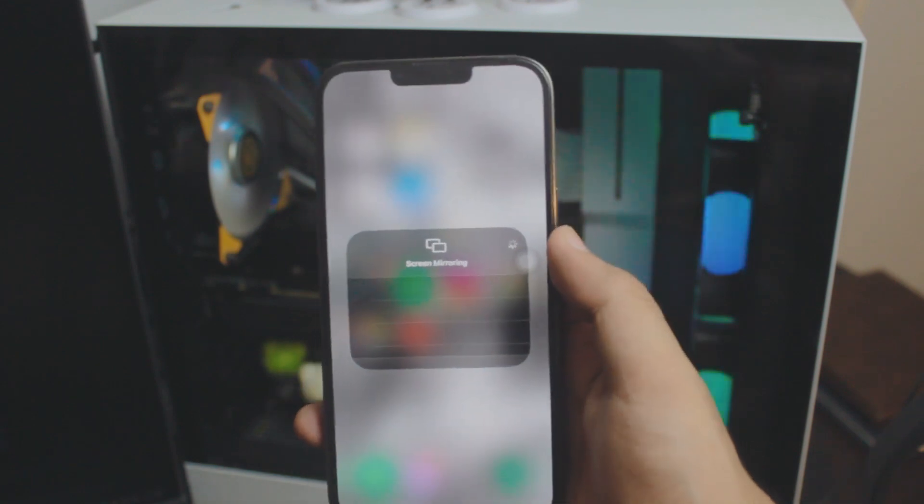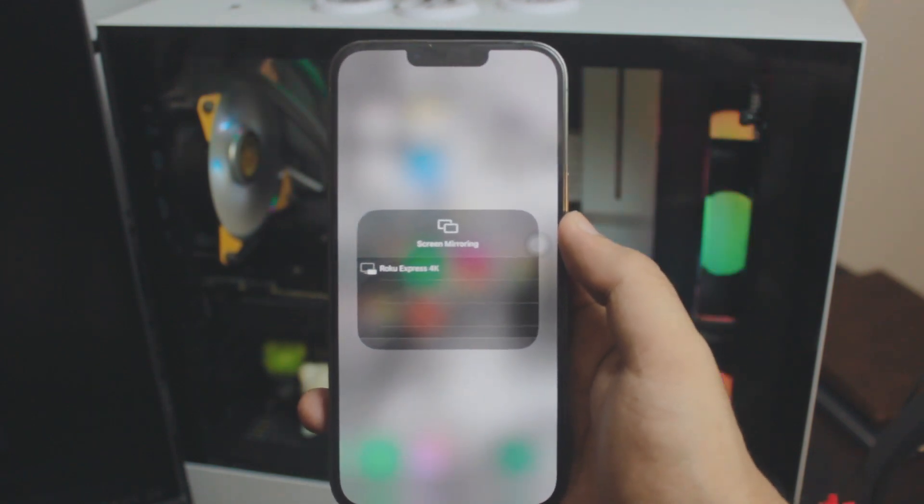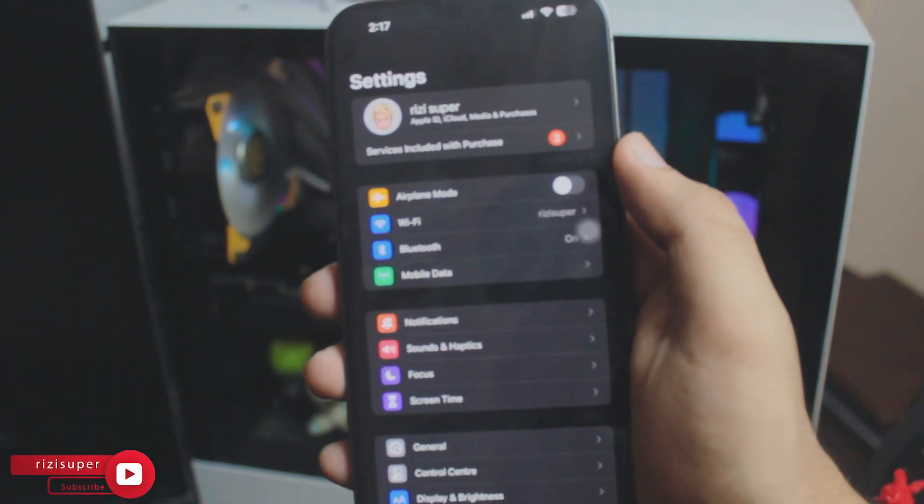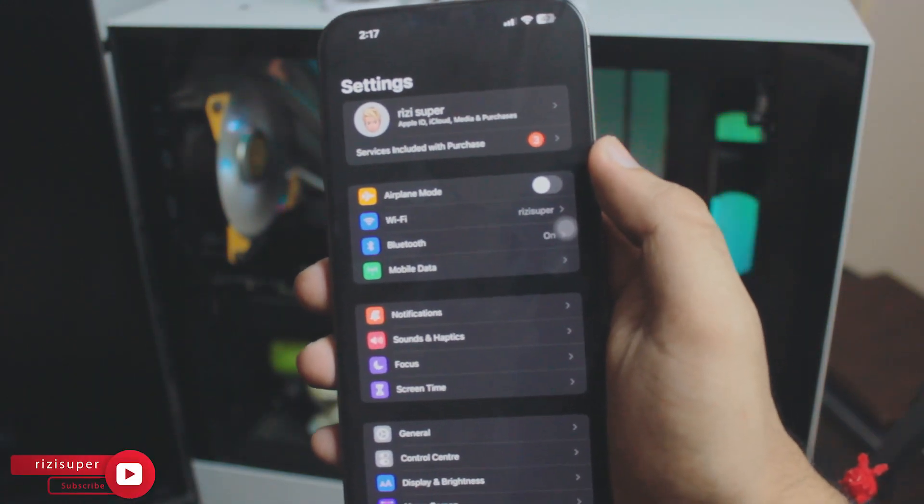We're going to be using the Screen Mirroring feature in the Control Center. To set that up we need to do a couple of things first — it's simple, but there are a few steps.